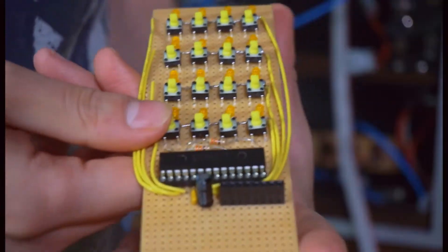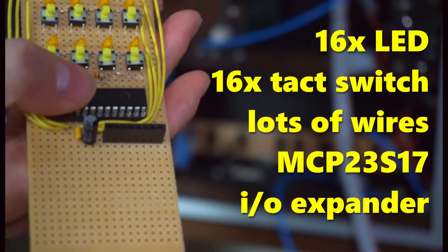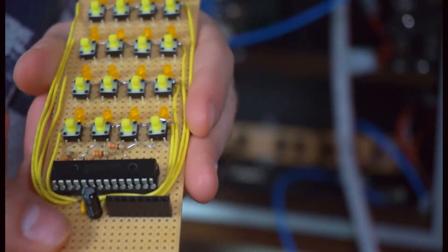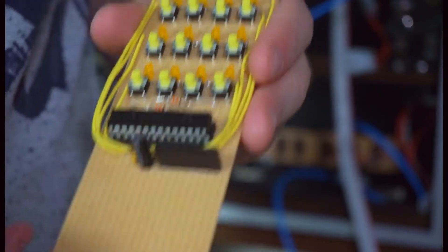This incredible device contains 16 LEDs, 16 switches, matrix wiring connecting all of them together, and an input-output expander to connect it to our main board. It's going to let us make our sequencer actually play a sequence. And to learn more about it, let's rewind a little bit and see how it was constructed.